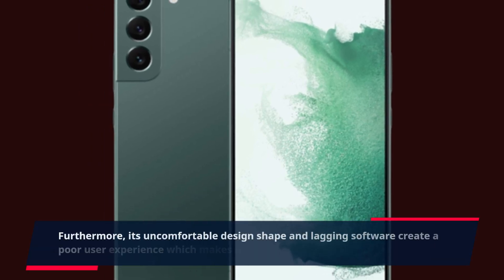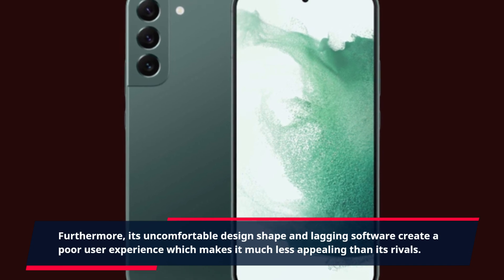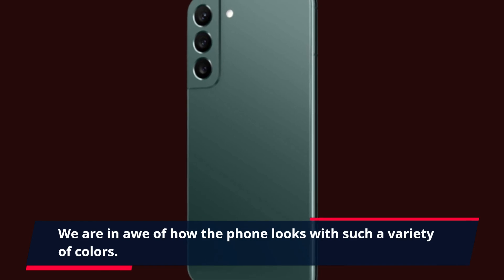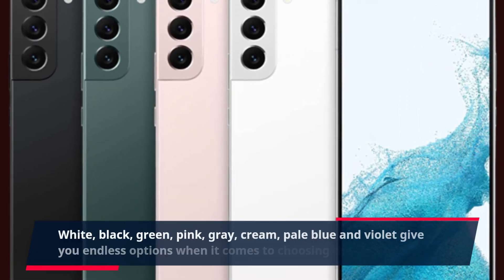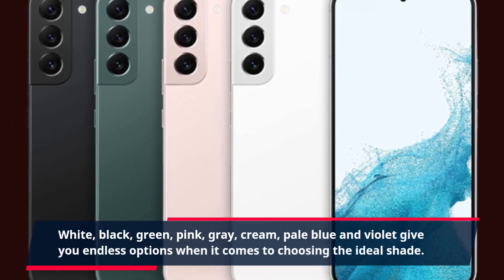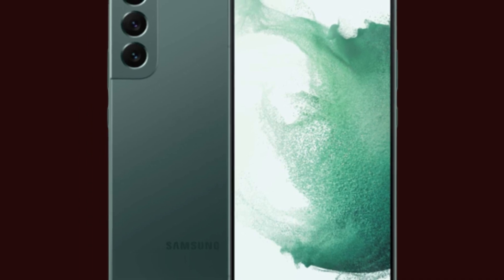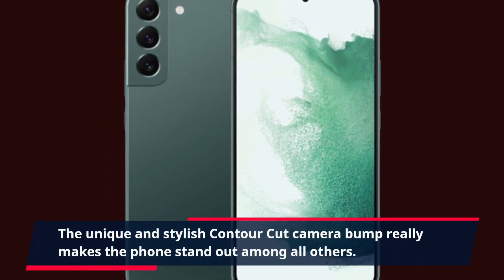Furthermore, its uncomfortable design shape and lagging software create a poor user experience, which makes it much less appealing than its rivals. We are in awe of how the phone looks with such a variety of colors — white, black, green, pink, gray, cream, pale blue and violet — giving you endless options when choosing the ideal shade. The unique and stylish contour cut camera bump really makes the phone stand out among all others.